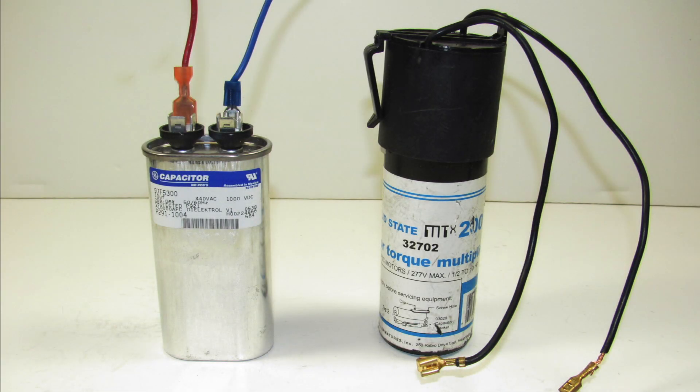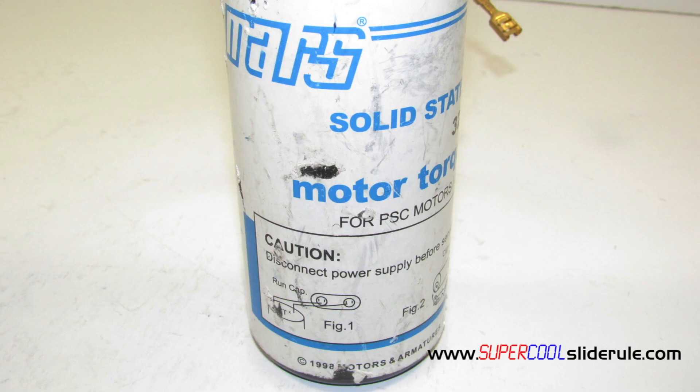Hello, Brian Knowlton back with another super cool slide rule tutorial. In this tutorial, we will learn how to add a Superboost capacitor to a compressor. A Superboost is a device that will increase the starting torque of a compressor or a motor.